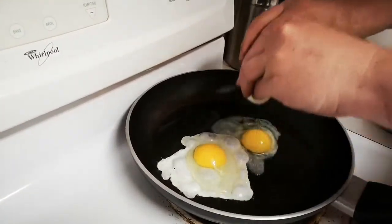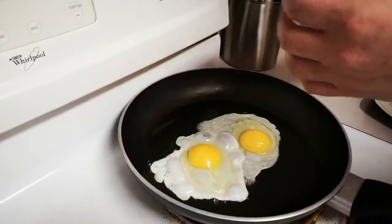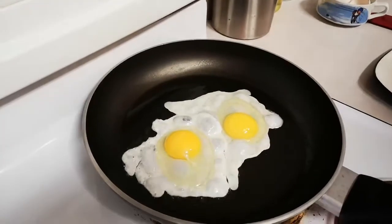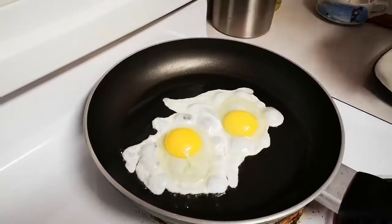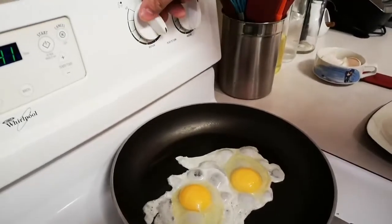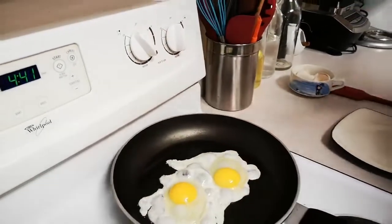We're gonna put the second egg in right beside it. Basically as soon as you get those eggs in and the whites stop running and start to cook, we're gonna turn our heat down from high to just a little below medium-high heat.